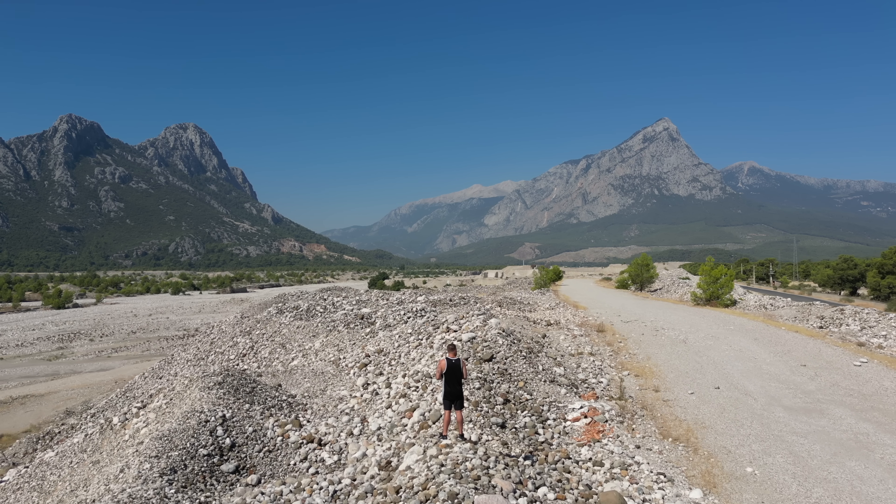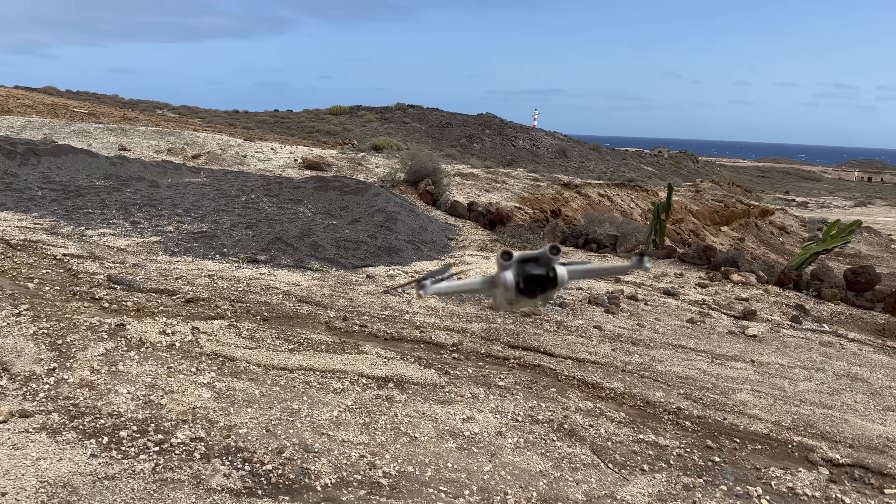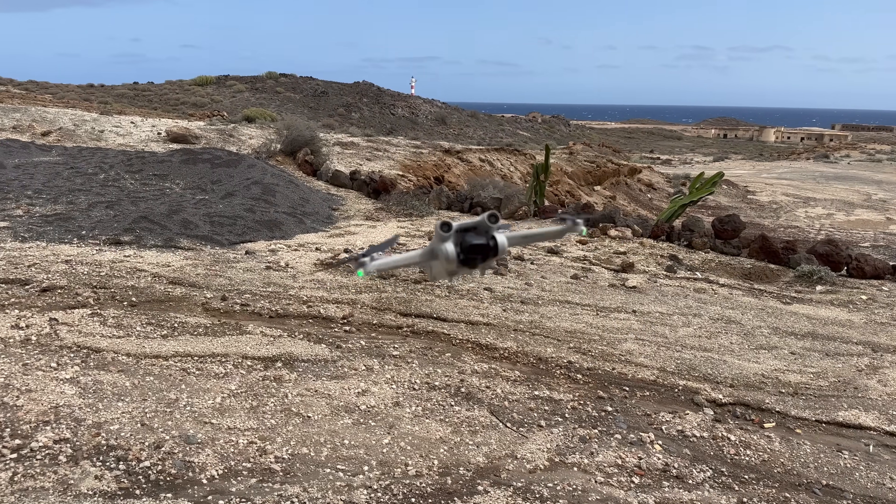The DJI Mini 3 Pro is a year old, and I've been absolutely loving flying this all around the world in different locations — it is fantastic. But it does have some drawbacks and limitations that are going to put quite a few of you off. So if you've not already got the Mini 3 Pro, this video should help with the good points and bad points about whether you should still go out and buy this drone.